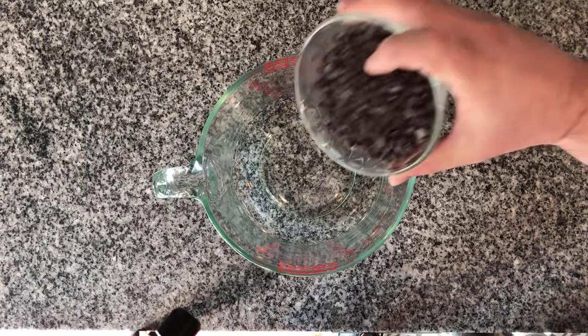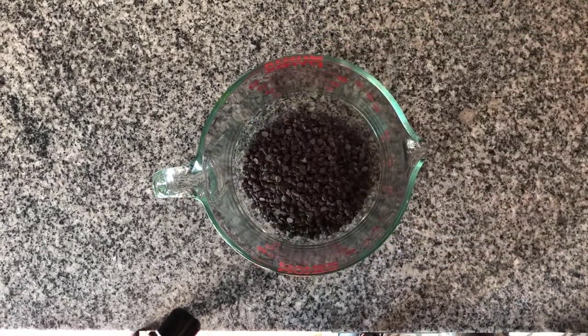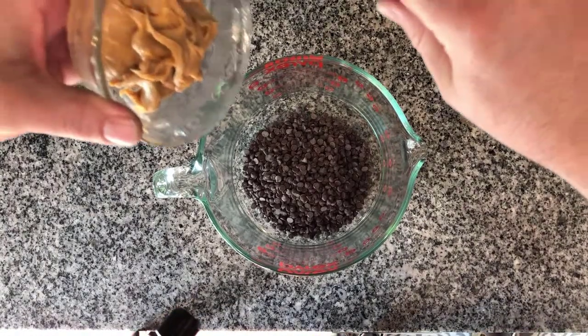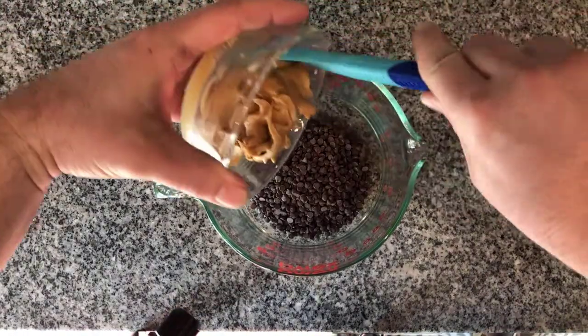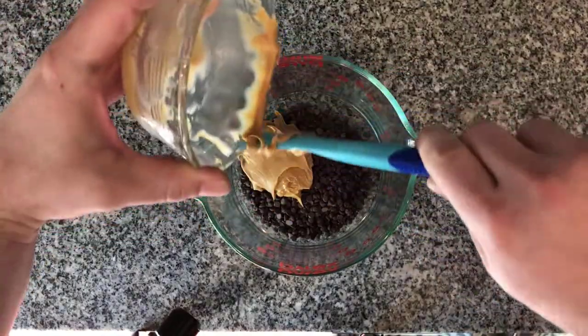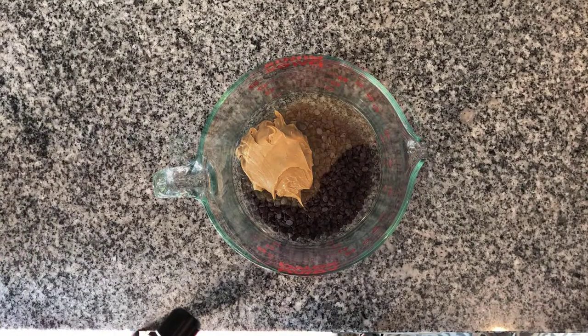Hi everyone, I'm going to show you how to make Puppy Chow or Muddy Buddies. So one cup of semi-sweet chocolate chips, add in a half a cup of creamy peanut butter, a fourth cup of butter, and we're going to microwave this for one minute on high.